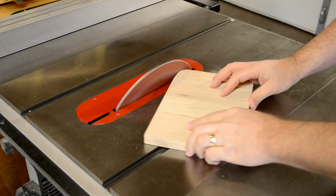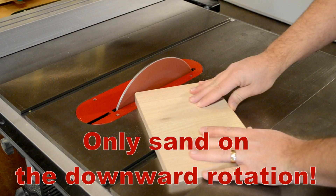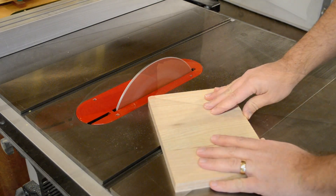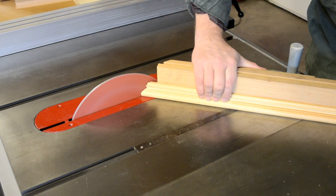You can even use your saw's angle adjust for beveled sanding. As with any disk sander, it's only safe to sand on the downward side of the rotation. Use this set with your saw's miter gauge for super accurate angled work.